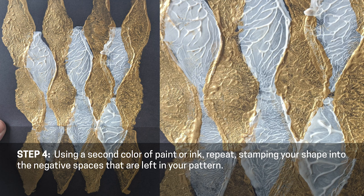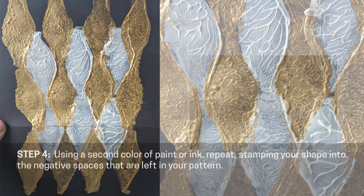Step four. Using a second color of paint or ink, repeat step three, stamping your shape into the negative spaces that are left in your pattern.